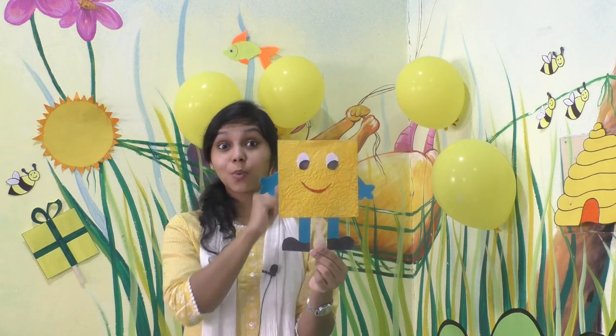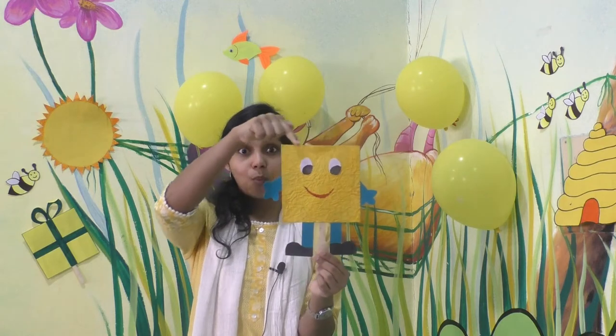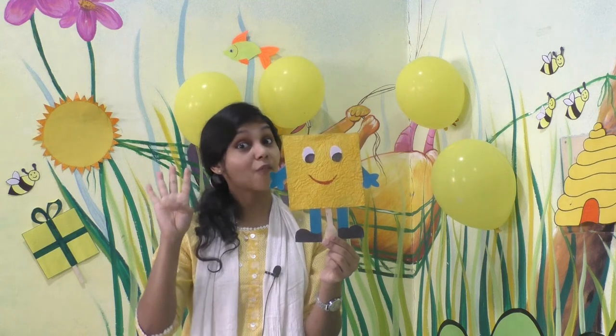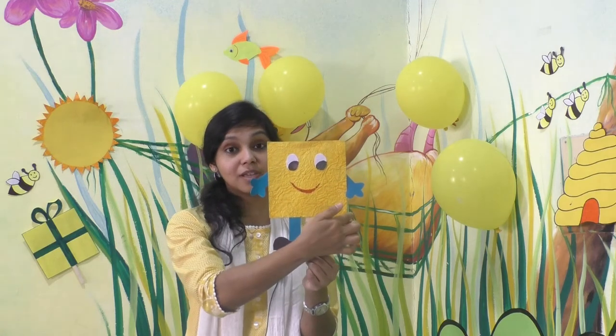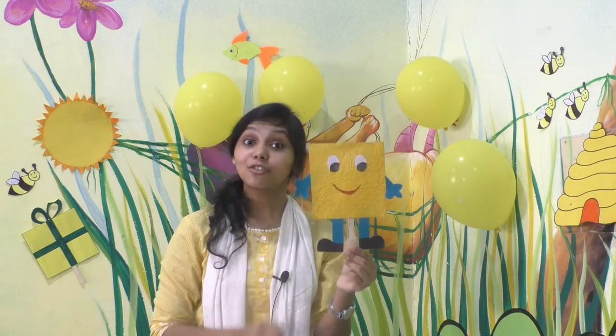Let's call Mr. Square to our classroom. Children, here is Mr. Square. Can you all say hi to Mr. Square? Hi Mr. Square! And do you know the square has four sides? Shall we count? One, two, three, four. Four sides. And it has one, two, three, four corners. Square has four sides and four corners.